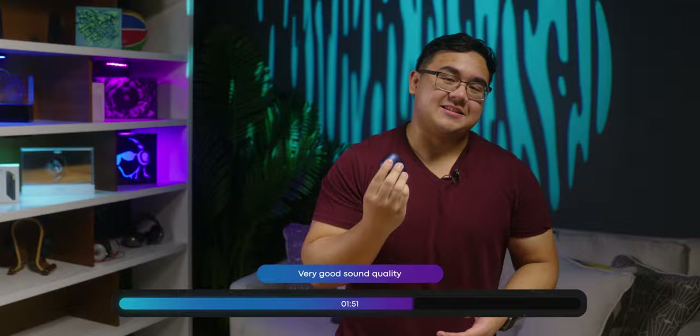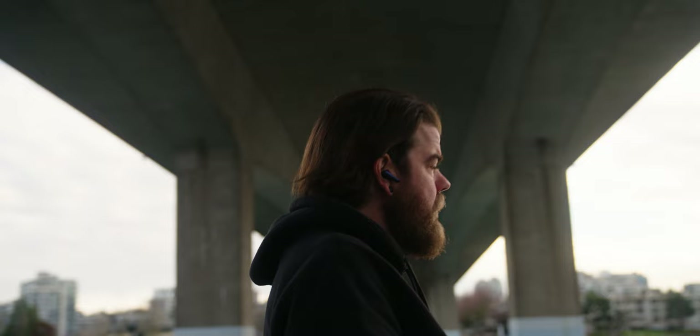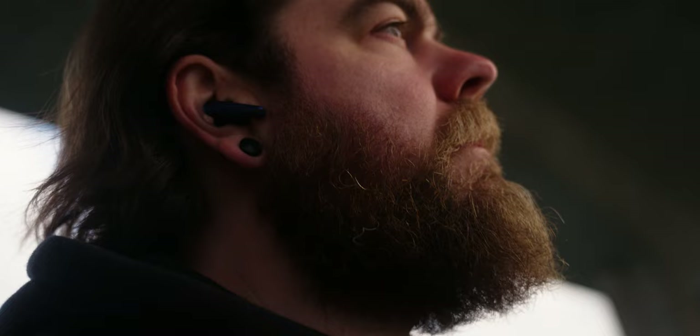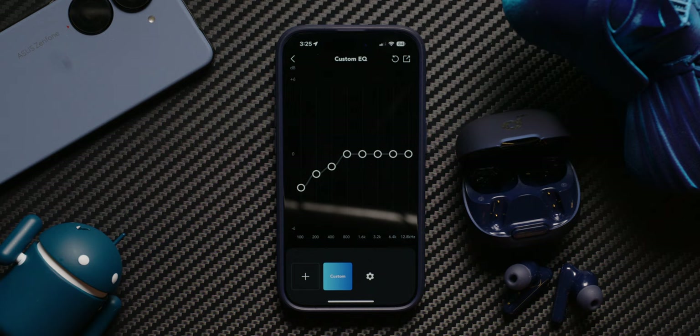In terms of sound quality, again, for the price, really impressive. In our multi-dimensional audio quality scores, these earbuds perform really well. If you want to know what each of those scores mean, check out our article on soundguys.com. The short version is that because these scored so high, you are very likely going to like the sound of these earbuds. Personally, I thought they sounded pretty good, especially for pop, EDM, and hip hop. However, bass notes sounded a little too loud — you can see in our measurements that there is quite a bit of emphasis in the bass region — but you can easily remedy this by turning the bass down using the EQ in the Soundcore app.